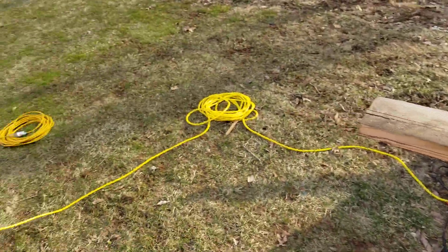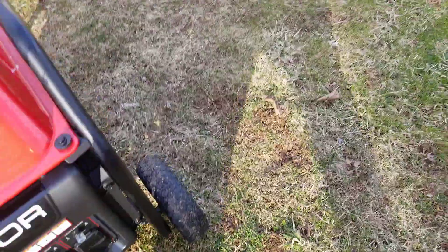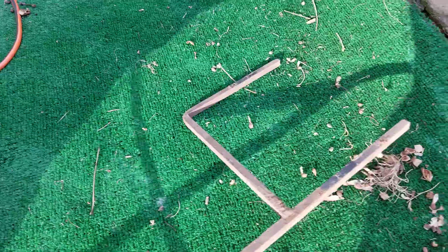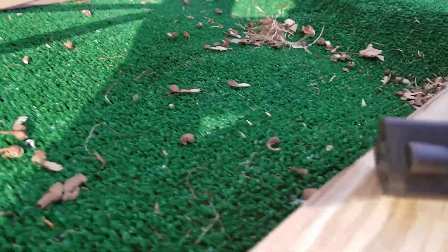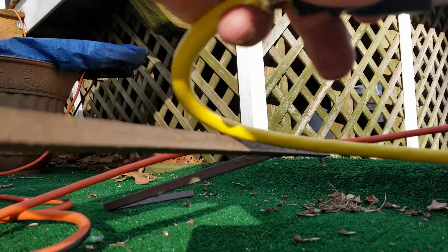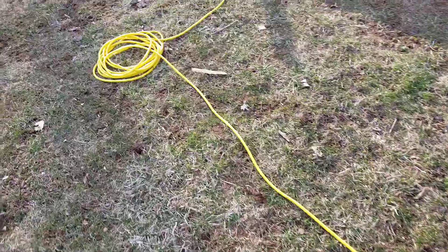What I'm going to do is try something different. I'm going to go ahead and do this on household power to see what the differences are, if there are any, in the startup of the saw. There you go — plugged in to the extension cord going inside the garage.